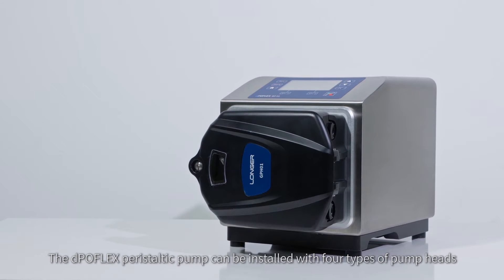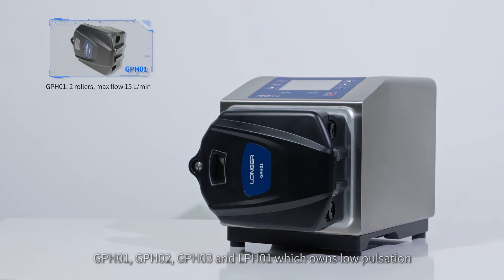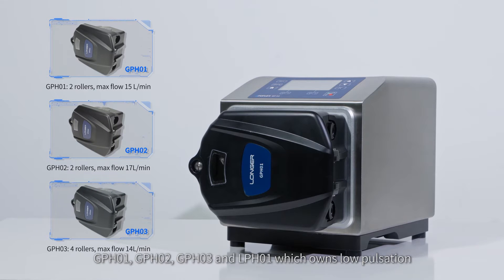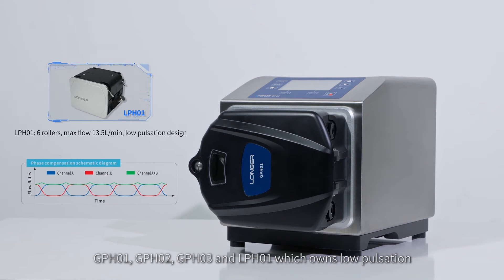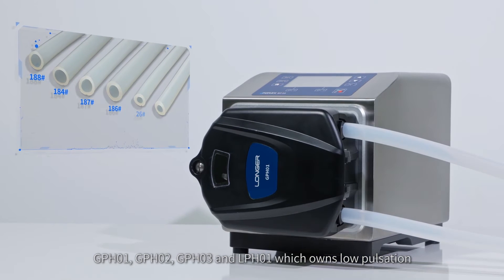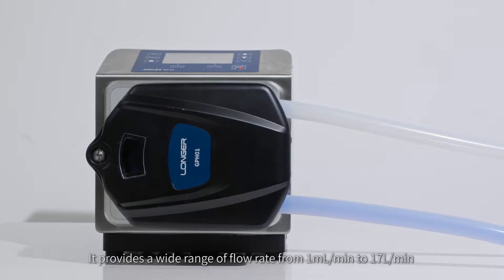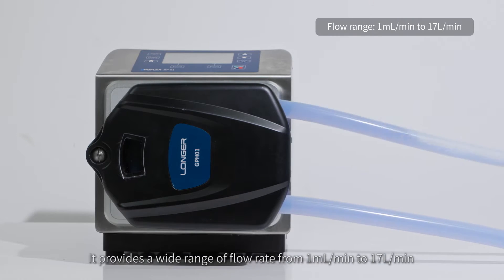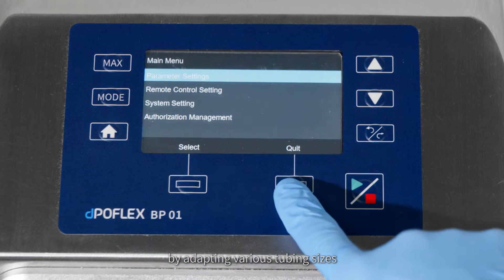The Depoflex peristaltic pump can be installed with four types of pump heads: GPH01, GPH02, GPH03, and LPH01, which offers low pulsation. It provides a wide range of flow rates from one milliliter per minute to 17 liters per minute by adapting various tubing sizes.